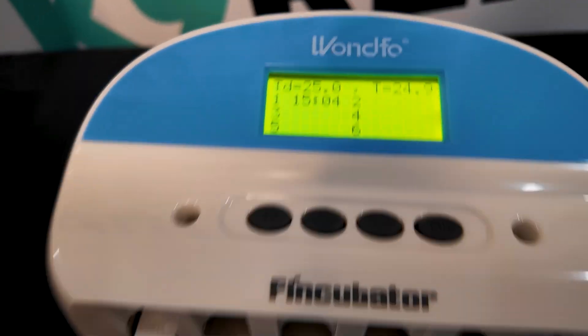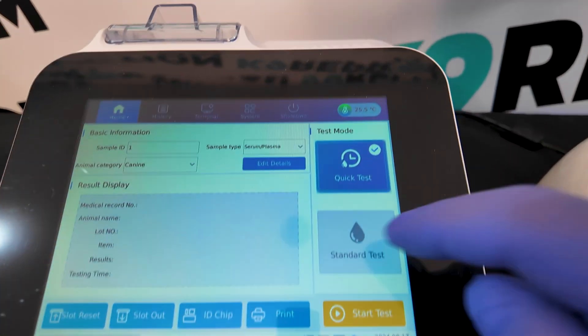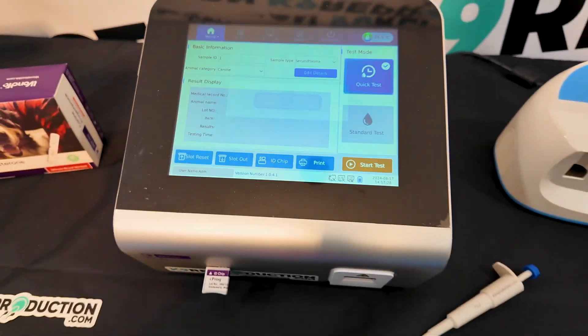After the 15-minute incubation, remove the test strip and insert it into the Wanfo Pro-DX machine. Select Quick Test Mode for immediate results. The machine will now process the test strip and provide the progesterone reading.